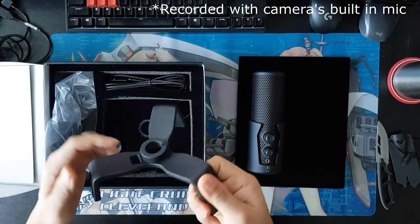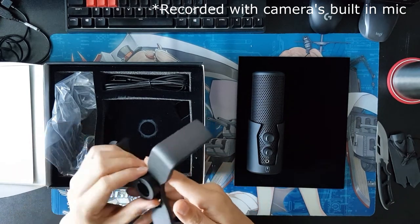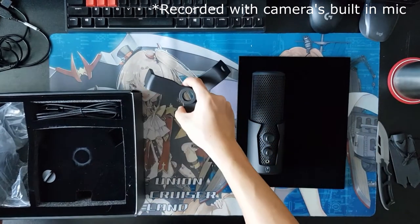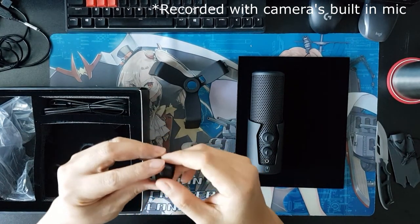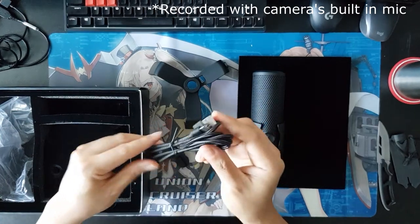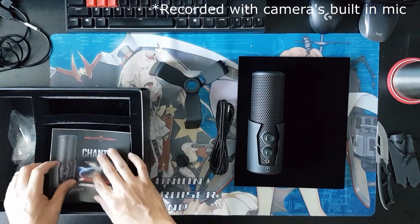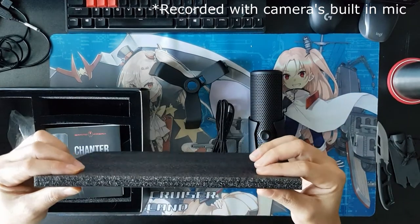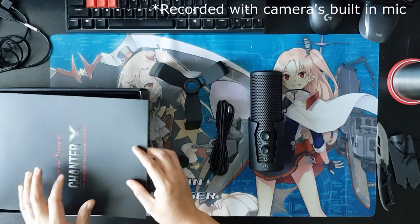This is the spider stand. The spider stand is really solid metal as well, with rubberized feet. Here's the screw to connect the spider stand and the microphone. And here's the USB Type-C cable. I really like how the packaging is — see how thick the padding is for the mic.